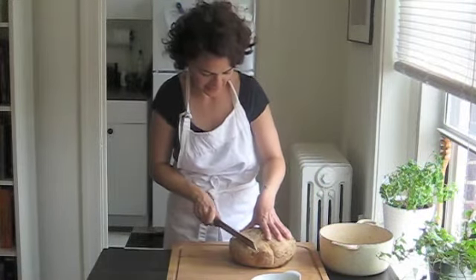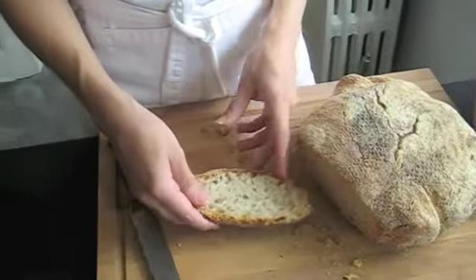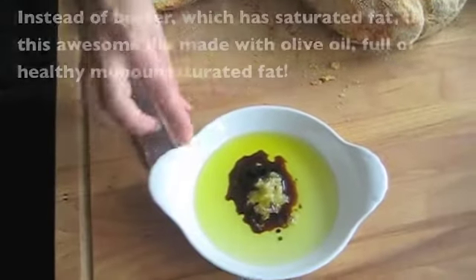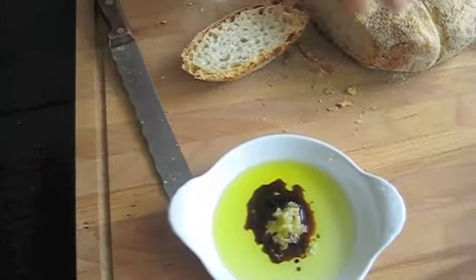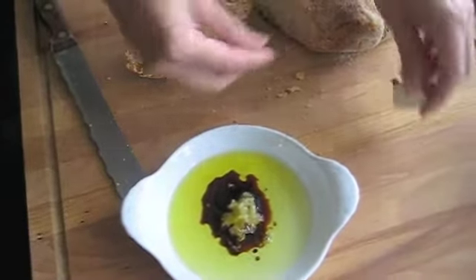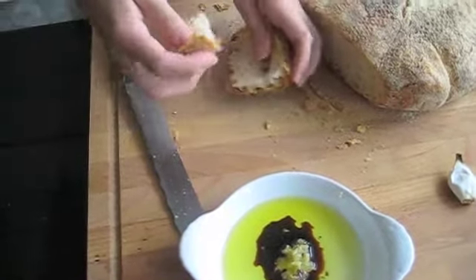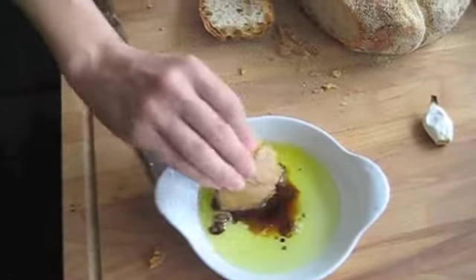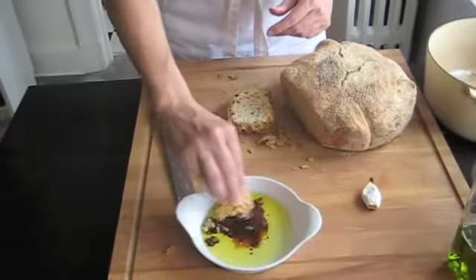I'm going to cut into this. And I'm going to dip it in my olive oil, balsamic vinegar, and crushed garlic dipping sauce. The crushed garlic is in the middle — what I did was just take a garlic clove and put it in the oven while I was baking the bread. When it was done, you squish out the garlic, put it in the middle, add the oil, the balsamic vinegar, a little salt, and now I'm going to taste it. It's like you bought the bread — nobody's going to believe you made it, I promise. It's so good. And the garlic is kind of sweet.